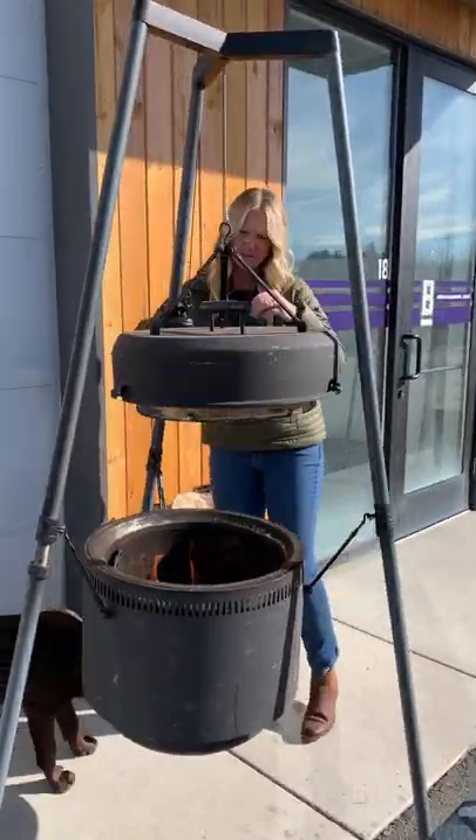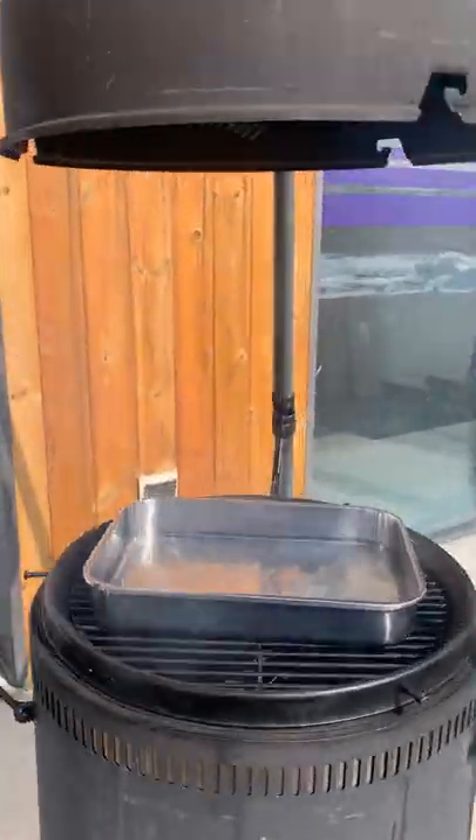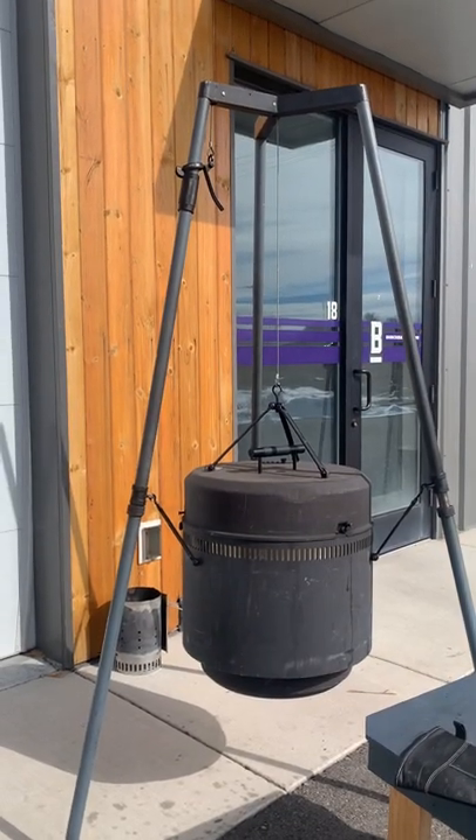Hi, I'm Chef Jamie with Birch Barrel. Today we're going to make a smoked whiskey cocktail with apple smoked ice, sage simple syrup, whiskey, and some blackberries.